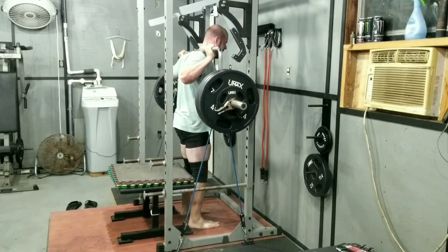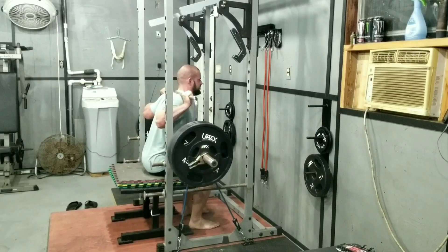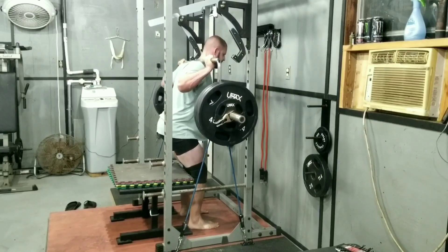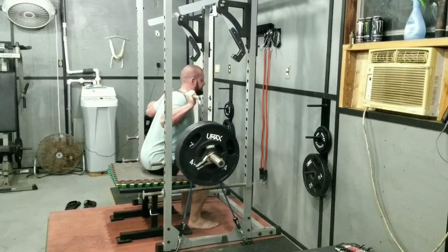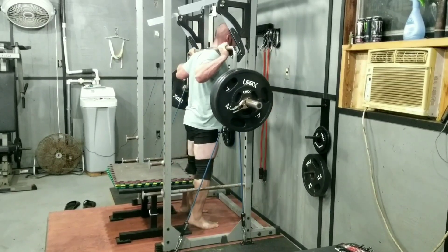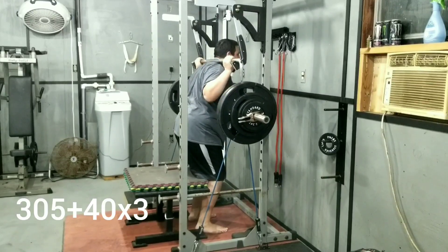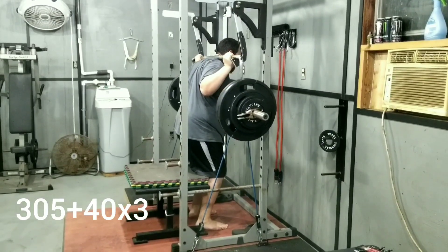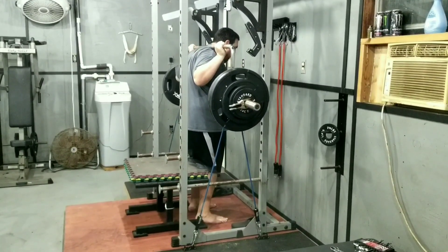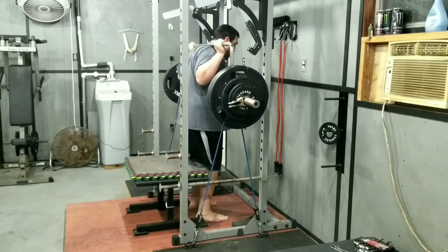Right here we're going to be using 40-pound bands — there's two of them, so it could be 80 pounds at the top. We're trying out the monolift attachments here and they work beautifully. The only issue is we're so close to the rack — it's very narrow — so it's hard to get in and out of that space. On top of that, the box is right up on us, and we can't go far back and sit real deep on the box because we'd smash the bar or our hands into the rack, which is very awkward.